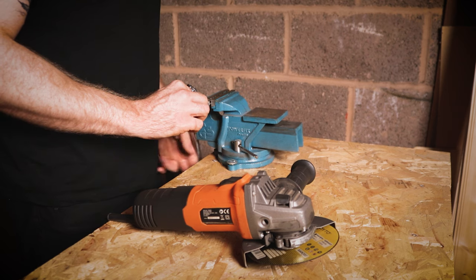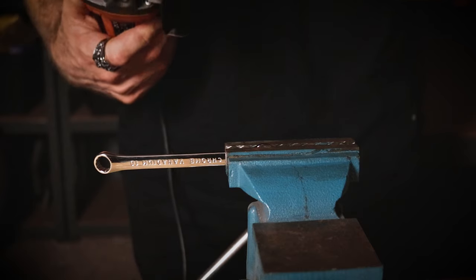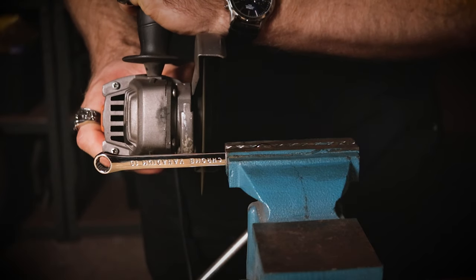Start by securing the spanner in a vise. You want to keep the ring end of the spanner so that you can easily secure it to a keychain later. Decide on your desired length and cut off what you don't need.